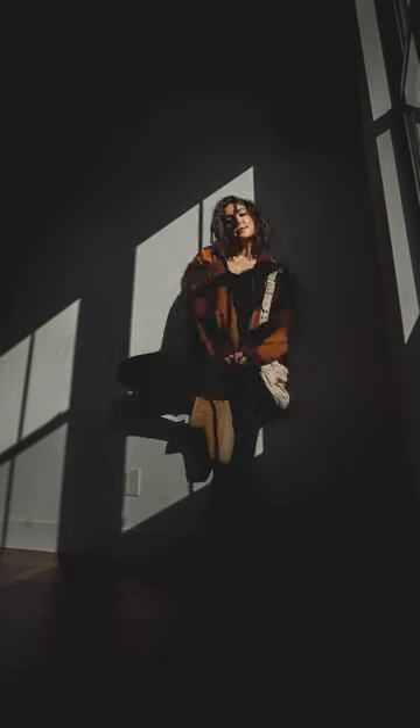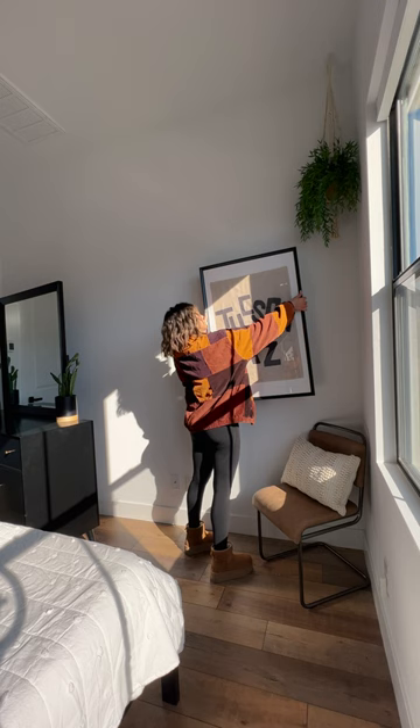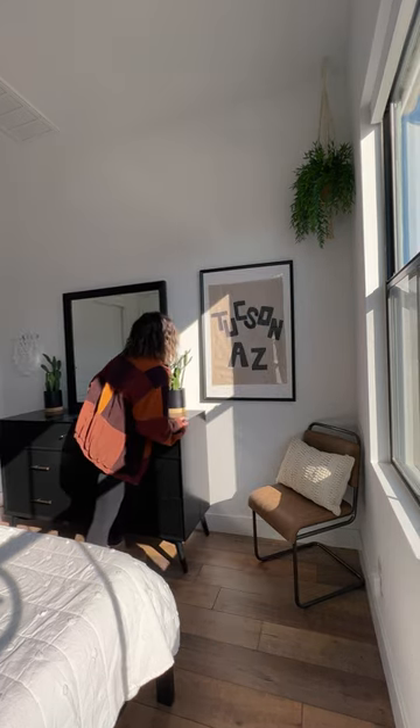Now it's time to do a little cleanup and put the room back together, and that's it — thanks for watching.